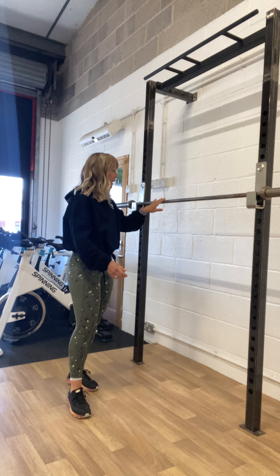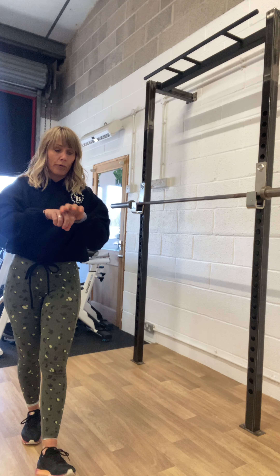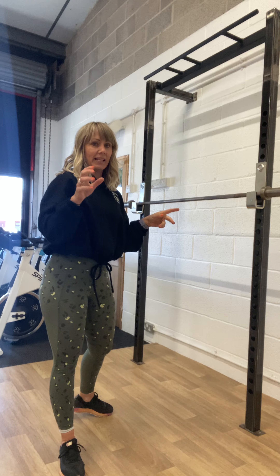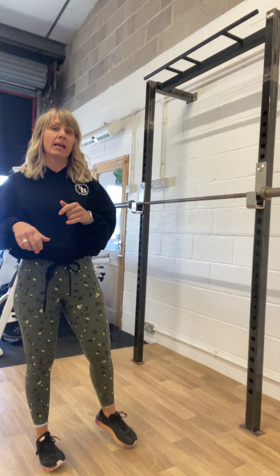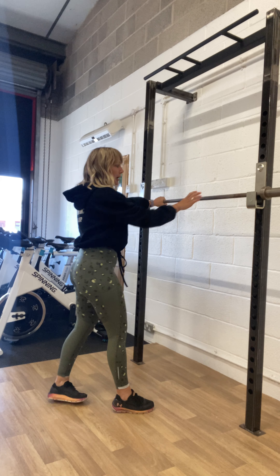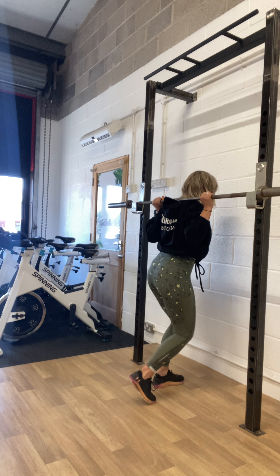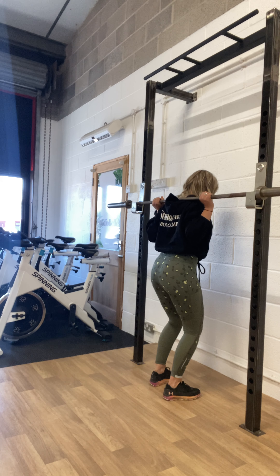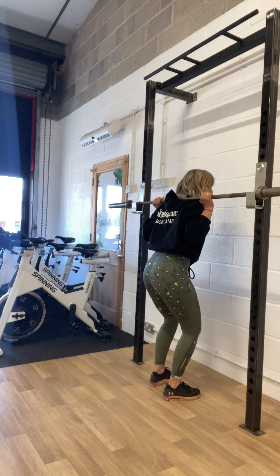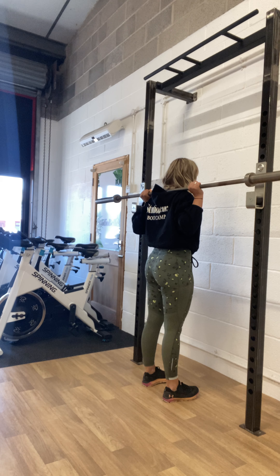The bars we have here have a smooth bit in the middle which gives you an idea of your hand placement, and make sure your hands are equal on either side. Once you've got some weight loaded on you need to make sure you're doing it safely. Take your hands on the bar equal distance on the same place either side of the bar, step under the bar, and take the barbell onto your traps. You don't want it on your neck and you don't want it too far down — make sure it's sat on top of your traps.